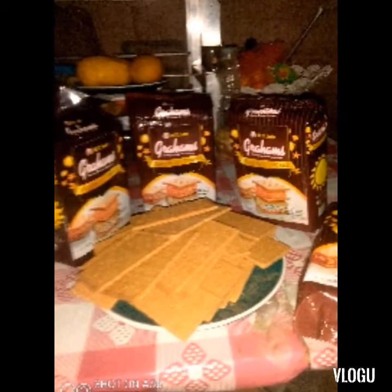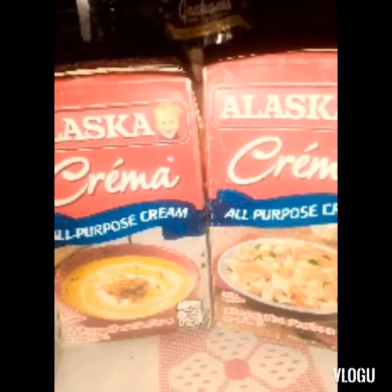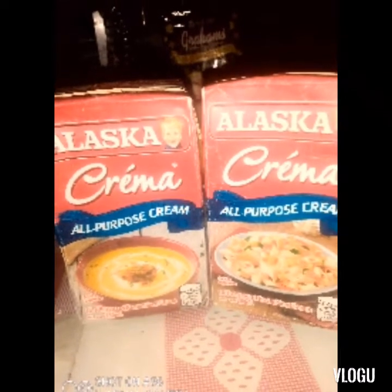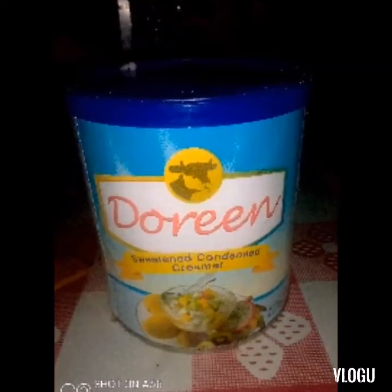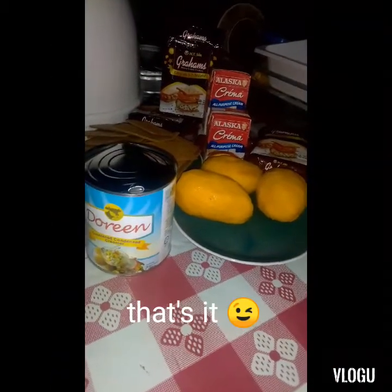Mango. Then, Graham Biscuit. Then, Alaska cream, which is all-purpose cream. Then, Condensed Doreen. So, let me show you the ingredients, guys.